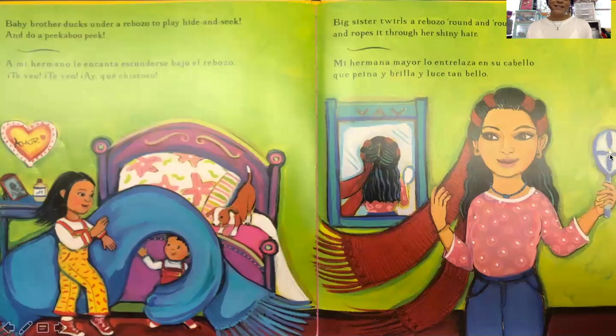Baby brother ducks under a rebozo to play hide and seek and do a peek-a-boo peek. Big sister twirls a rebozo round and round and ropes it through her shiny hair.